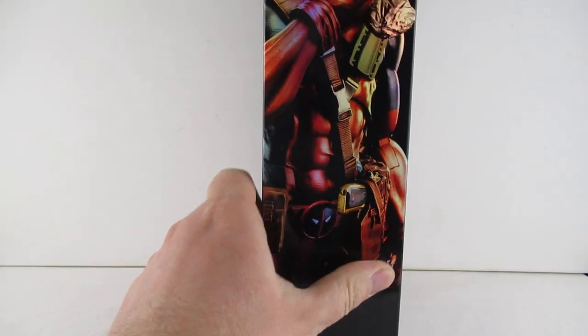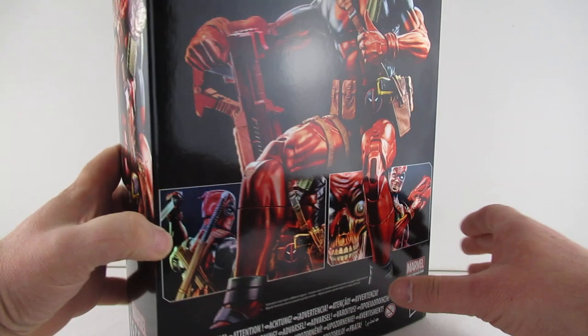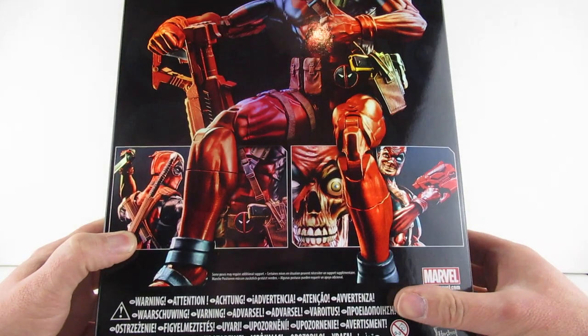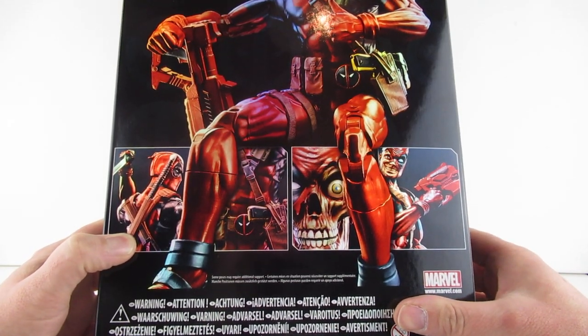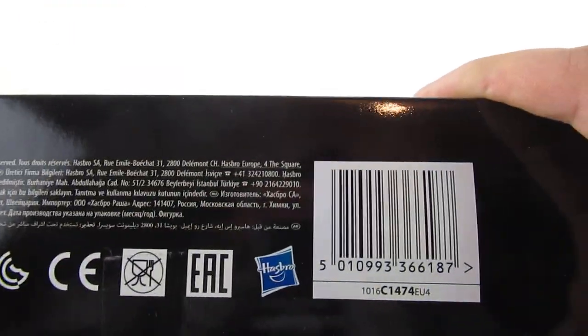And around this side there he is eating his taco — burrito, whatever you want to call it. I guess it's burrito. Does it say on the back? Let's go look, because the other one did. Nope, it says on the bottom. Nope, there's all the little info stuff on the bottom.